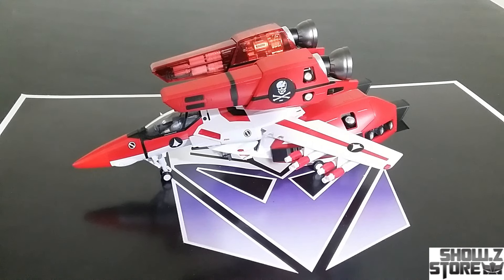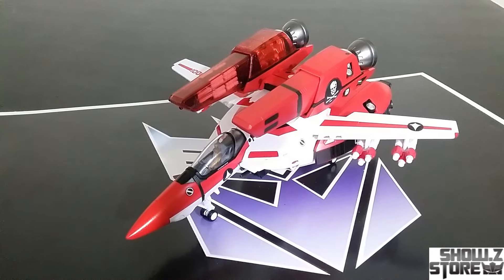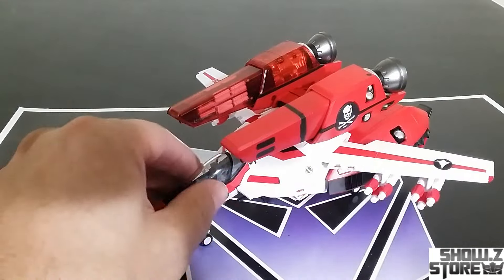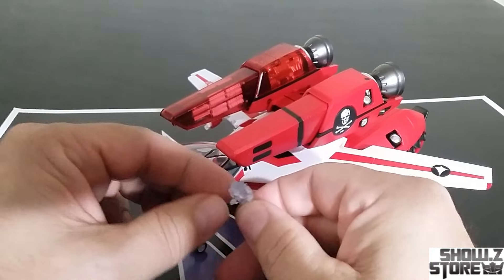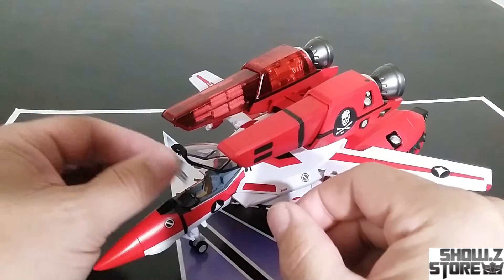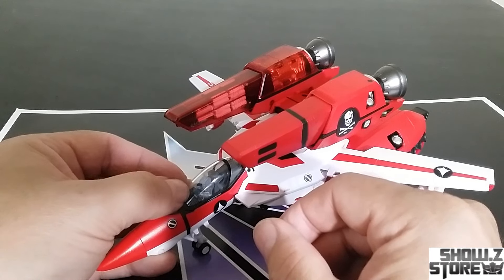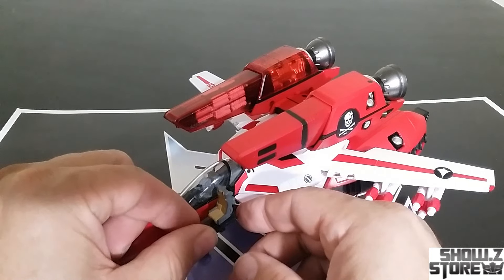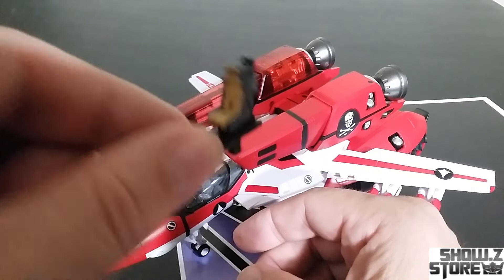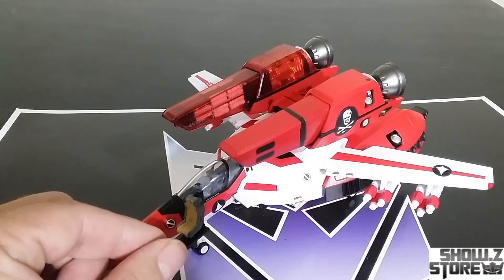Pretty solid figure. No die cast in it that I've seen, but that piece falls off — I would probably glue it if I was going to use it in this mode more, but once I get it transformed up, it's staying in bot mode. You can put a pilot in there, which is kind of back from the Diaclone days. And it looks like you get an extra seat to swap out — so you could put an extra seat in there.